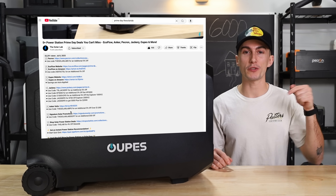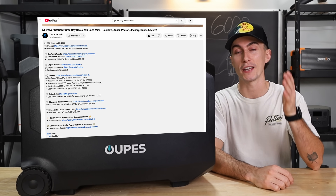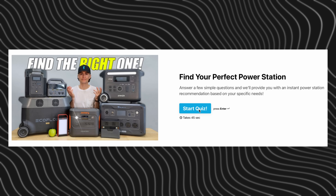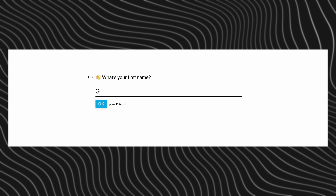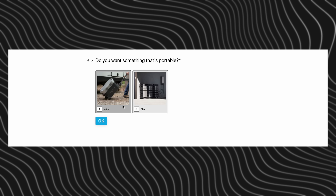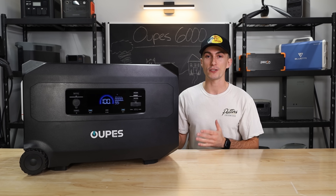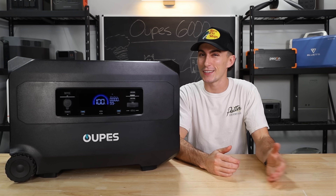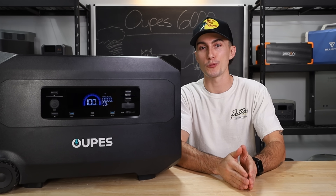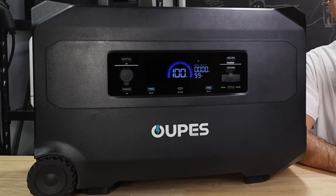We will leave links to this unit in the description below, as well as any coupon codes we can get from OOPS to help you guys save as much money as possible. We'll also leave links to the power station quiz if you don't know exactly what power station you need — you can take the quiz, it takes 30 seconds, it gives you an instant recommendation. Before we jump into our experience using the Guardian 6000, everything we like and the things that we really don't, we're going to hit you with a super quick spec teardown.